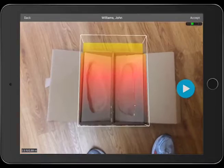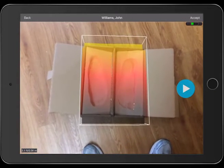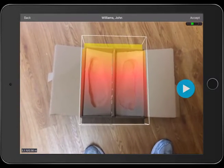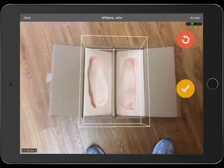Start with the heels furthest away from you. Line the transparent block over the casting box. Be sure all the foam is inside the block. When the casting surface is set, tap on the play arrow icon to scan.